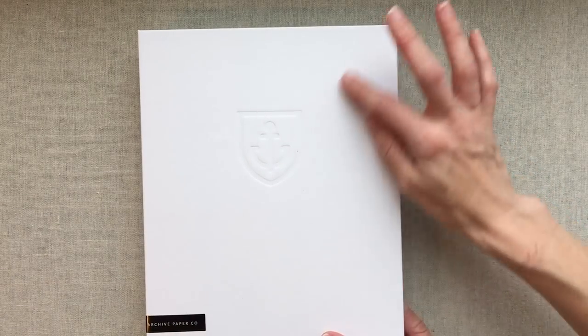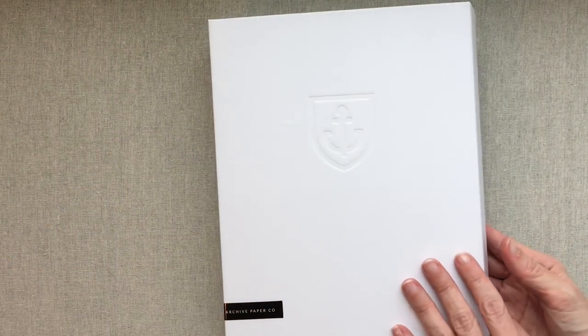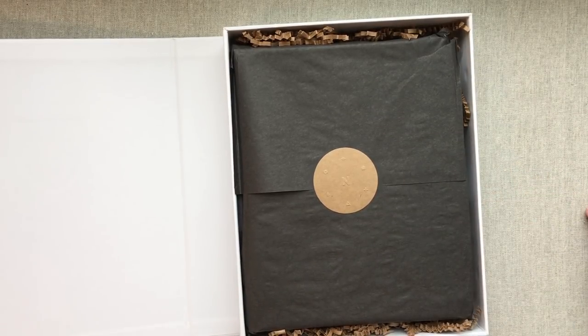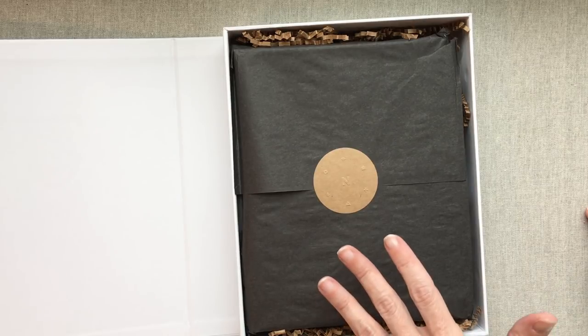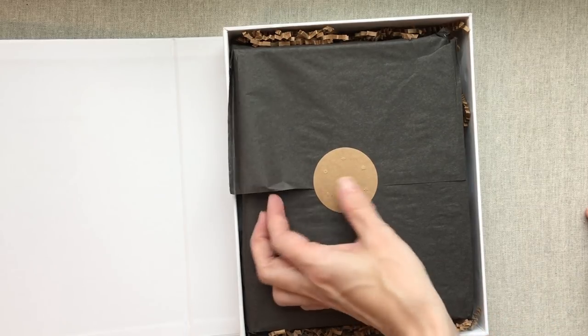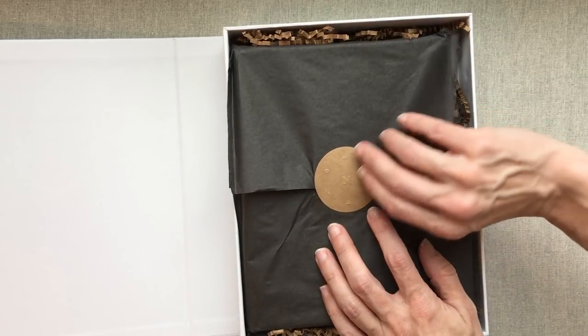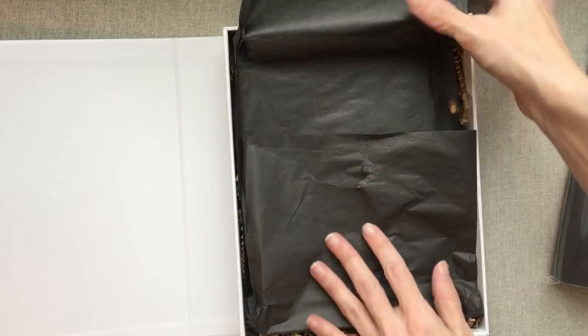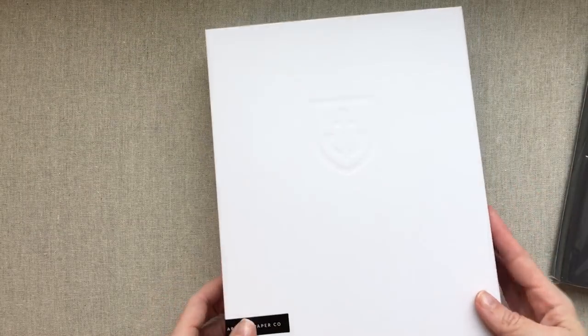It comes in this beautiful box — it has an anchor as their little emblem right there. The box is magnetic on the side, so this is a keepsake box. It feels really nice too. I love the way the packaging looks, whether you're giving it as a gift or just for yourself — it feels like a gift. There's a really pretty pick sticker, and under here are more of the brown paper things to keep it safe, so it's really padded. You have a really nice keepsake box to keep and store cards, pens, stickers, and pictures.